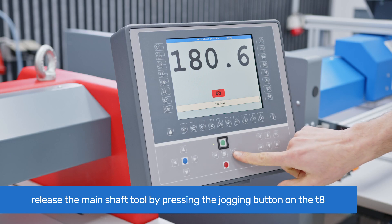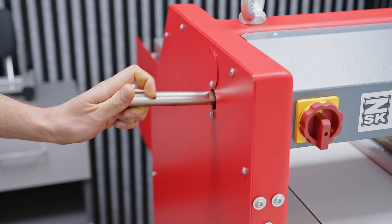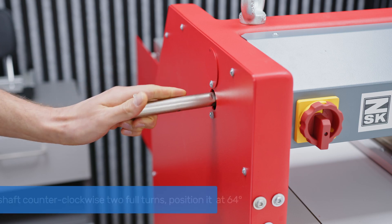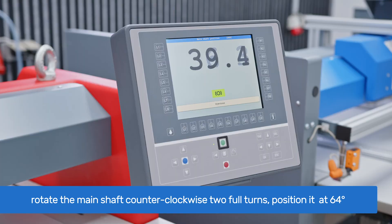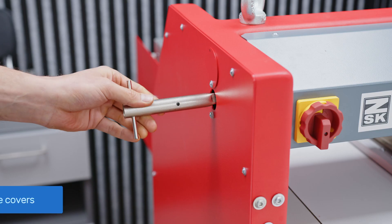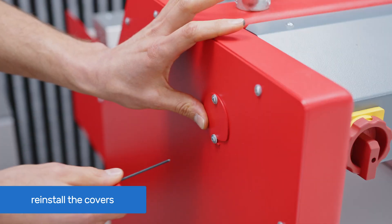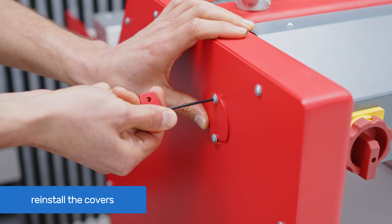Release the main shaft brakes by pressing the jogging button on T8. With the main shaft tool engaged, manually rotate the main shaft counterclockwise two full turns, ensuring smooth operation with no blockage. Then position it at 64 degrees and re-engage the brakes. Remove the tool, slide the cover back, and retighten the screws with a 2.5 mm Allen key.